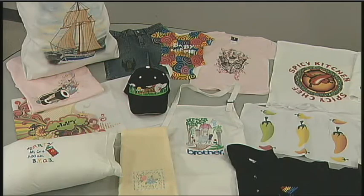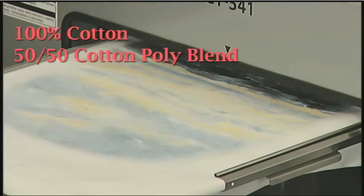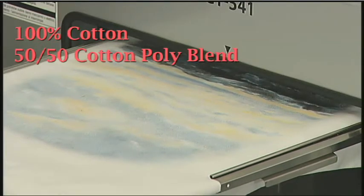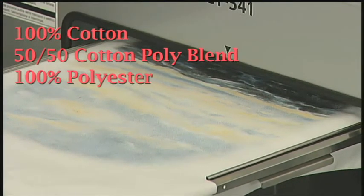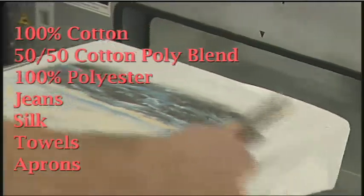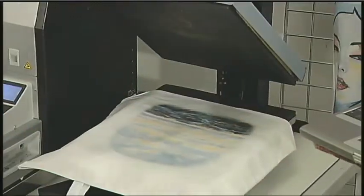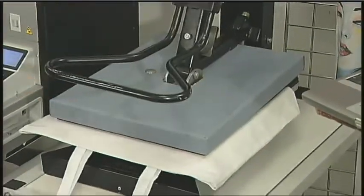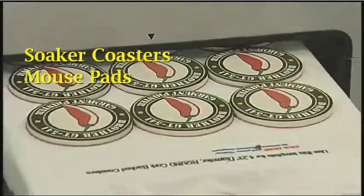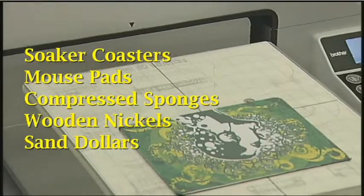The GT541 prints on most fabrics, including 100% cotton, 50-50 cotton poly blend, 100% polyester, jeans, silk, towels, aprons, and any porous item where the ink can be absorbed and the fabric can withstand the heat press. You can even print on unique items such as soaker coasters, mouse pads, compressed sponges, wooden nickels, and sand dollars. Come up with your own original ideas.